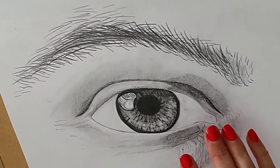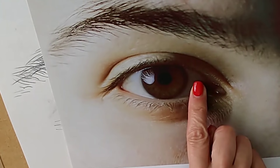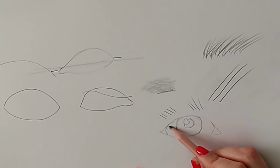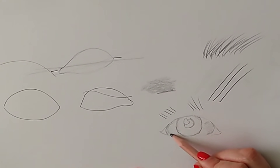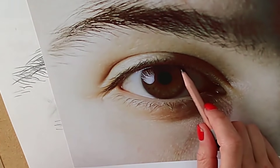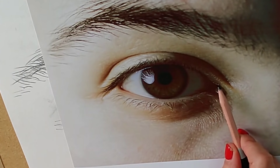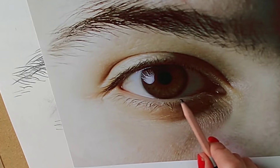Before we get the lashes in we want to make sure we've got all the other details in place — including that little bit in the corner of the tear duct, which people tend to draw far too small. Once you've drawn the eyelashes you can't adjust any of the stuff underneath. We still have more shading to do within the eye. The eyeball itself is a sphere so you always want to put a little bit of shading each side of the iris — beginners tend to paint the white of the eye completely flat, but you need that shading to show it's curved. There's also quite a lot of shading in the inner corner, where it's in shadow from the nose.